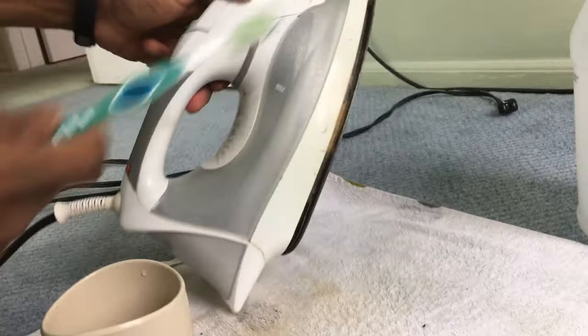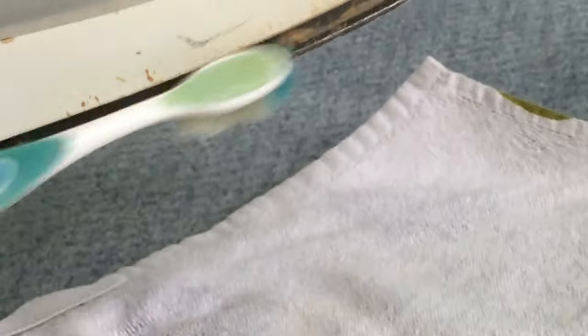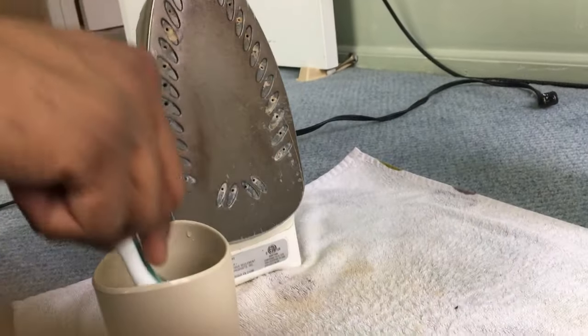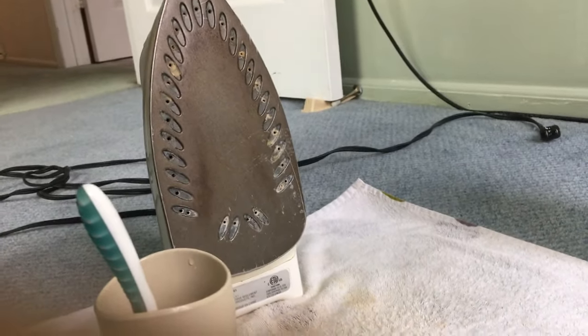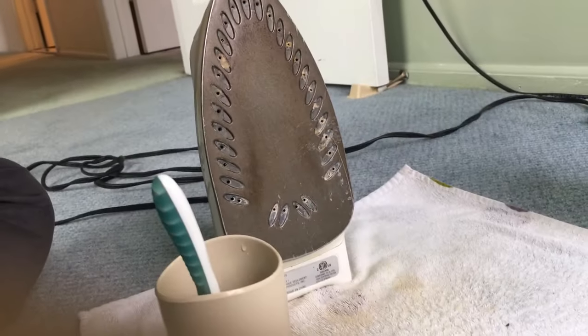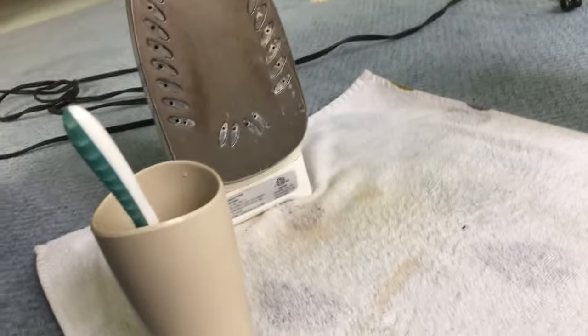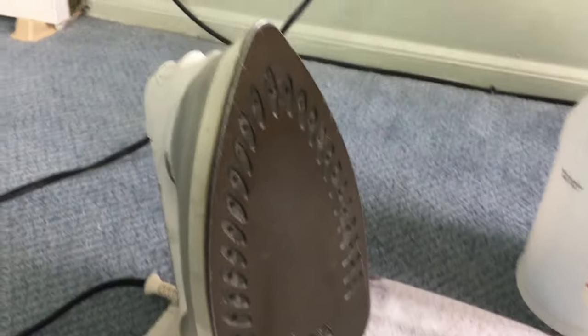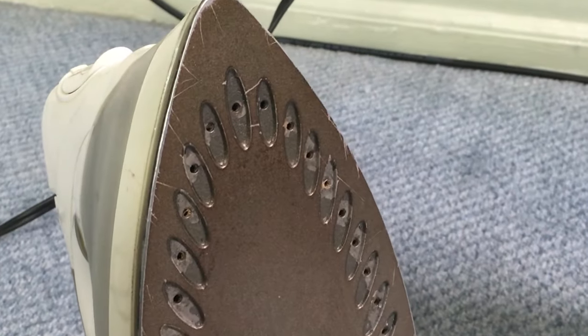As you see, as I'm brushing this part, all that dirt is coming out and it's looking pretty nice. The main important thing is not just the look, but opening these clogged pores — and for that all you need is vinegar.